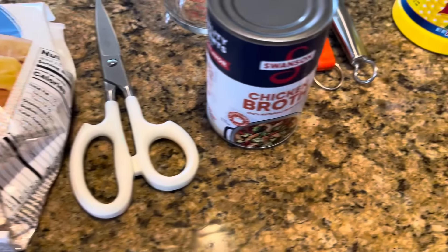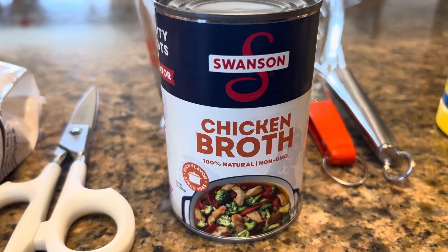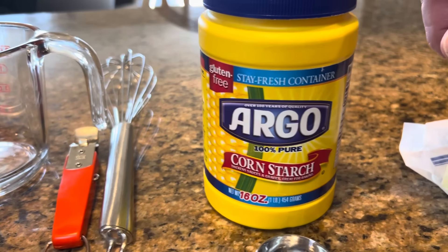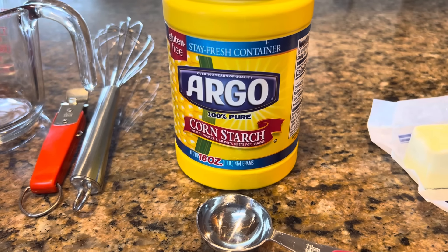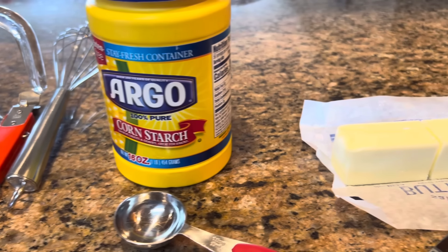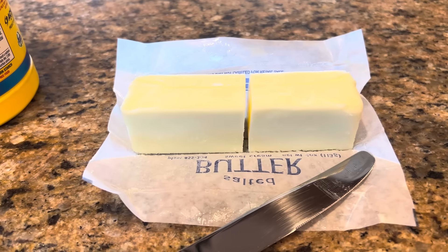The second thing we're going to use is a cup and a half of chicken broth. Into that chicken broth, we're going to whisk in two tablespoons of cornstarch — that's going to be a thickener to help thicken our sauce. To start our sauce, we are going to melt one half stick of butter, that's four tablespoons, in our skillet.